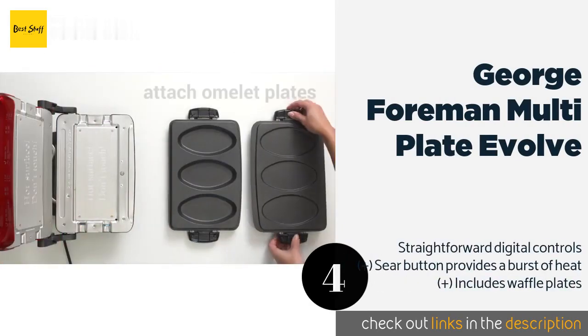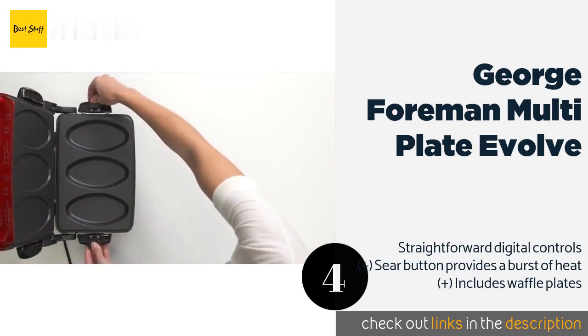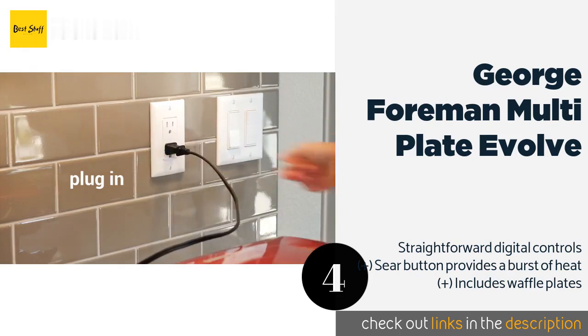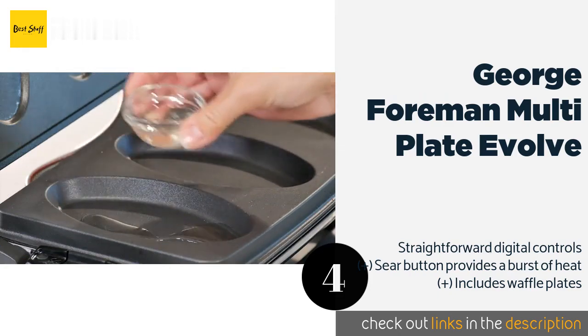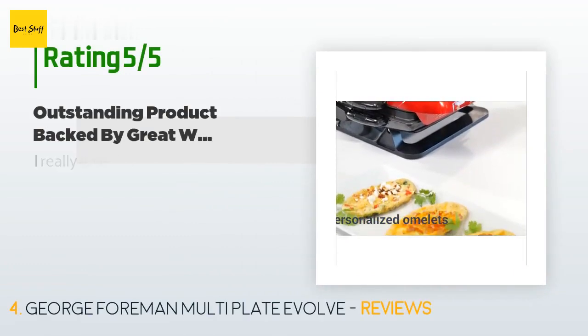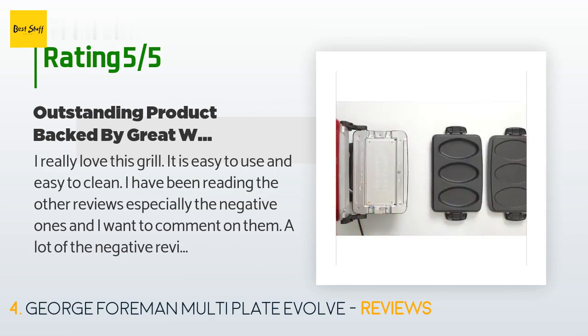Number four is the George Foreman Multi-Plate Evolve. With a built-in timer and a floating hinge to accommodate thicker cuts of meat, it is versatile and easy to use. The ceramic surfaces are PTFE and PFOA free, and they're dishwasher safe to boot. The price is approximately $96, and this product has an average of 4.3 stars from more than 1,888 customer reviews.